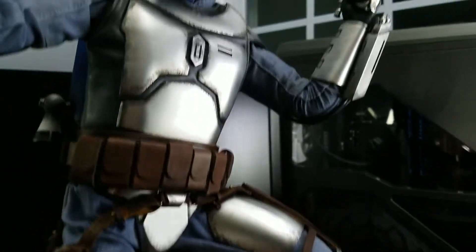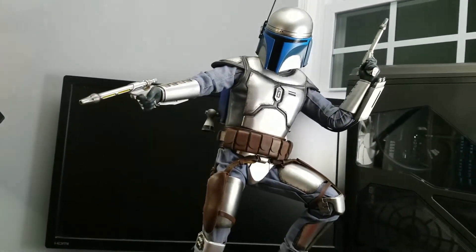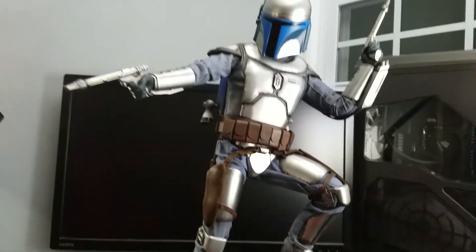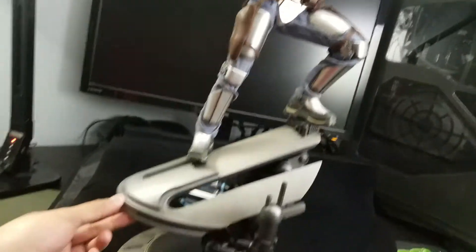The pose is really cool too — they're trying to mimic the fight between Jango and Obi-Wan on Kamino.